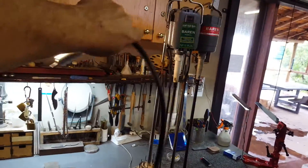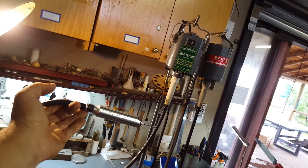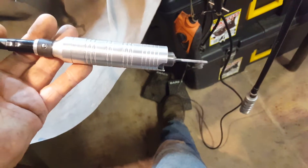Why is it called a flexi-shaft machine? It's as easy as that. These two are both barons. It comes with a foot pedal — you step on the pedal slightly and it goes very slowly. Step on the thing full time and it goes fast.